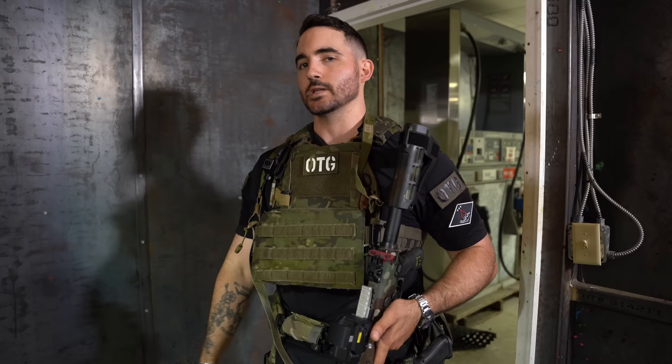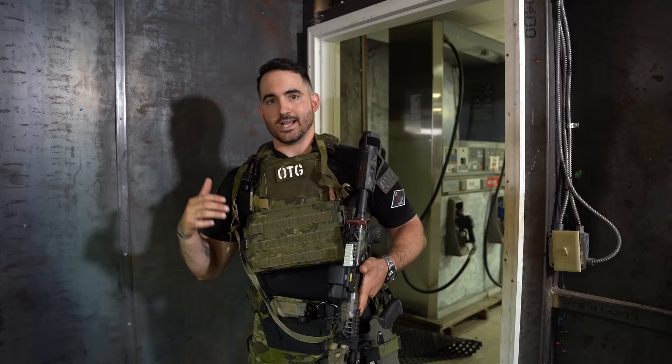If you want to try this and see it in person, actually get the reps on it, come to a class. YouTube is great for getting a taste of things, but you've got to do it for real with somebody watching and helping you along. We don't gatekeep this stuff — it's on YouTube. Check out oriontraininggroup.com — unrestricted open enrollment for American citizens. We'd love to see you there.